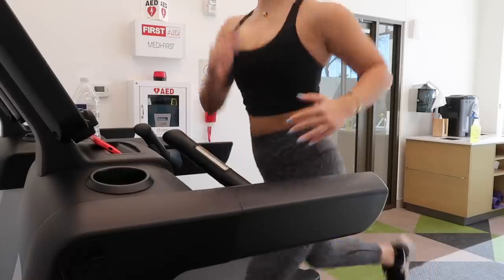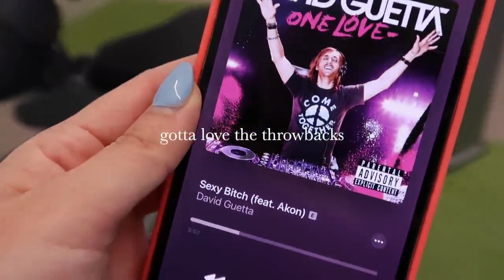I just finished my workout and I'm about to go get a burger now.